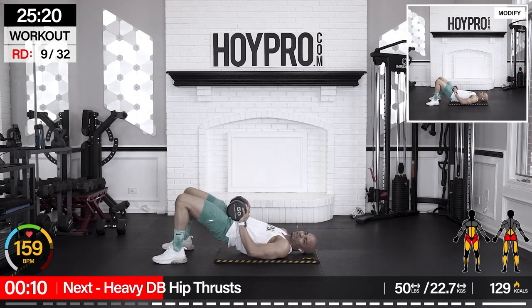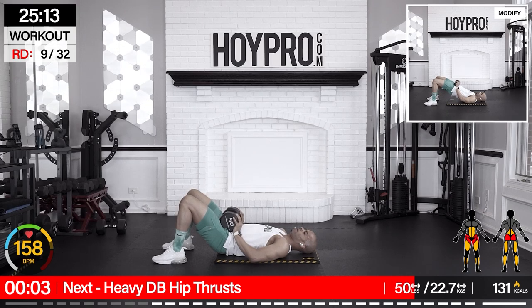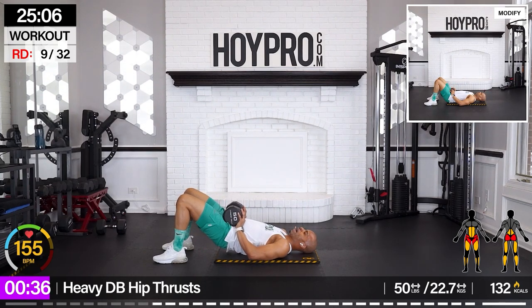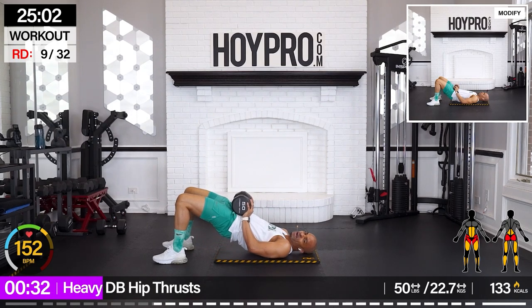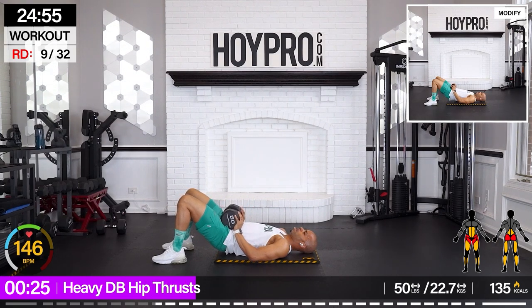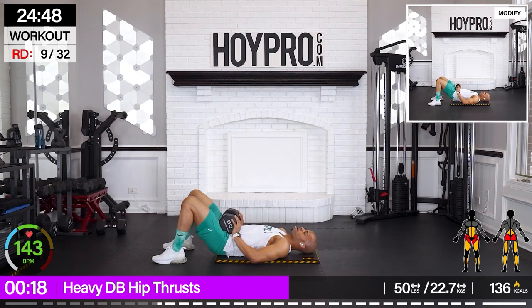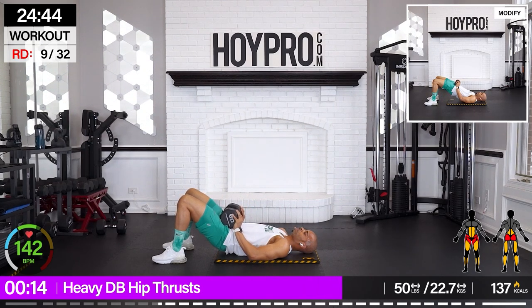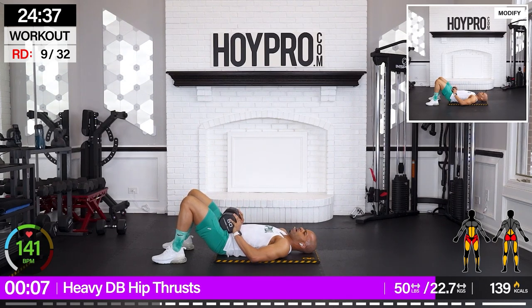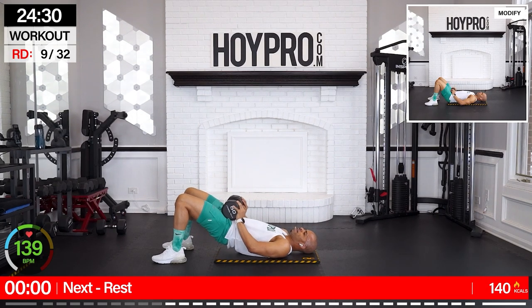Heavy dumbbell hip thrust. You don't have to go super heavy — I'm going with 50 pounds here. Load it up. 90 degrees on those legs, and we're going to shift. Control down. I still feel the glutes from earlier this week. Let's go. Control it down, squeeze, up, up, up. Control it down. It's a great opportunity to catch your breath and focus on the intended muscles. And down. One more. Nice.